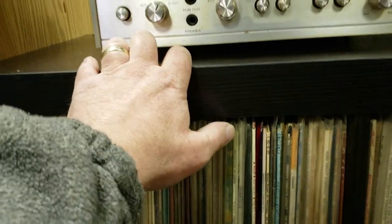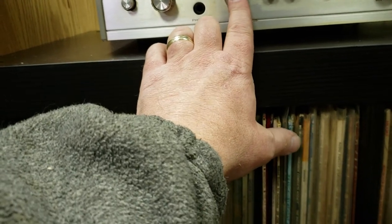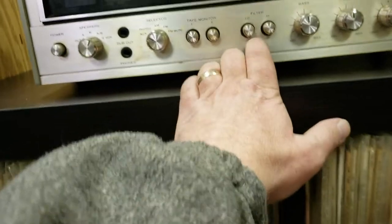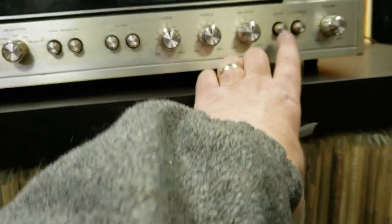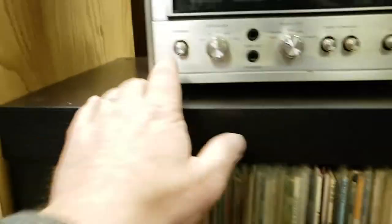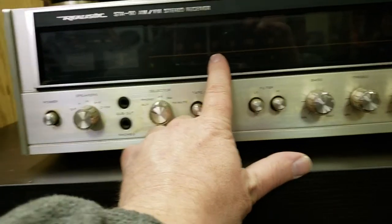Then I have headphone out, dub out, and the source selector between aux, phono, AM, FM, and FM mute, tape monitor one and two, filter low and high, and of course bass, treble, and balance. You also have mono, loudness, volume, and then the FM tuning dial up here.